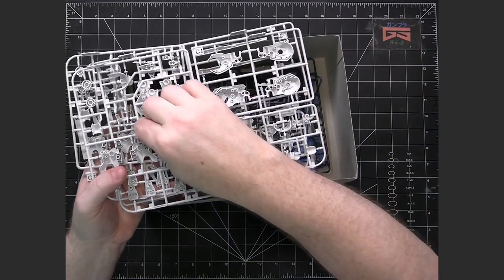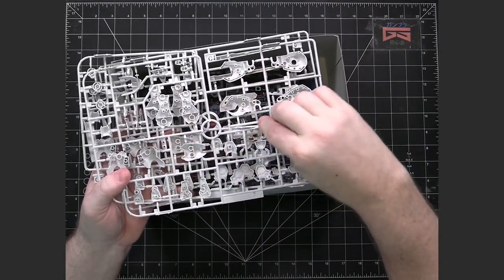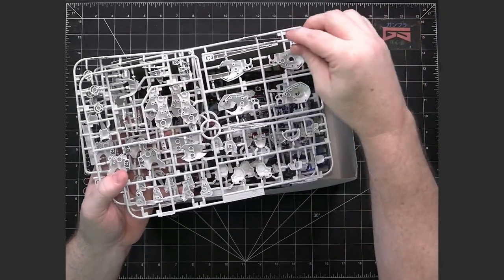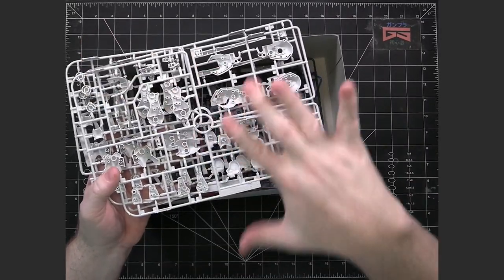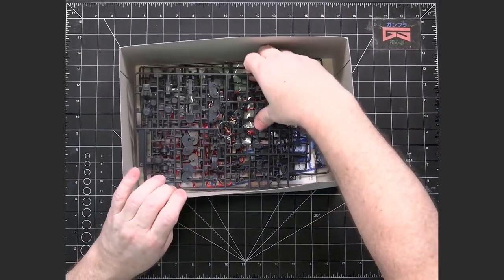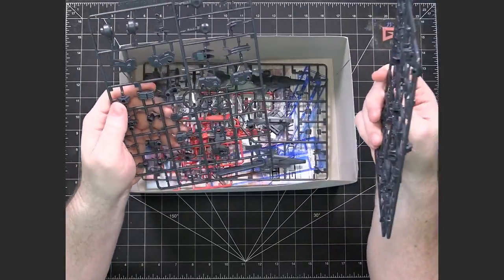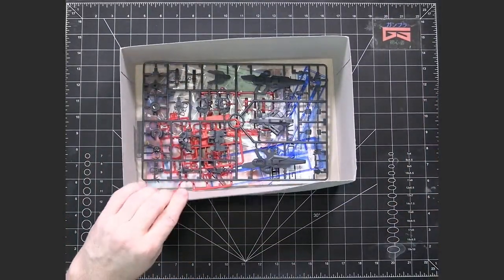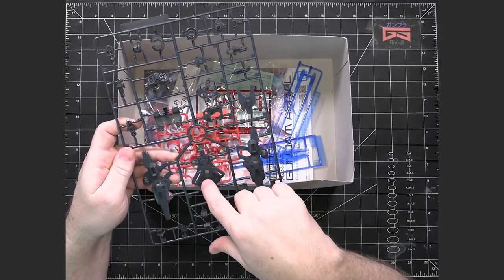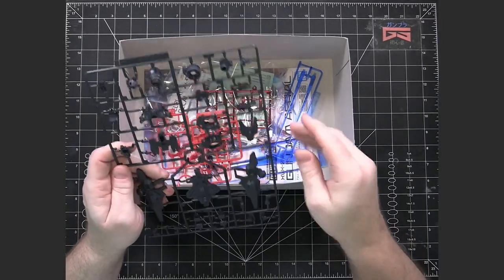I've noticed on a number of mobile suits they put these extra supports to protect pieces that extend off the runner, so they don't push down in the box and possibly get damaged. Those aren't part of the model — they're just there to protect the runners. We've got two D-Runners, which look like inner frame pieces. And we have an E-Runner, which looks like weapons and the places where all the gun bits connect to form the shield, plus some inner frame pieces as well.